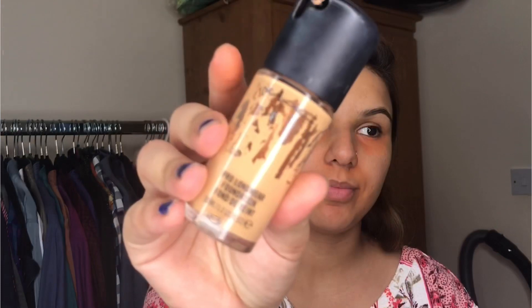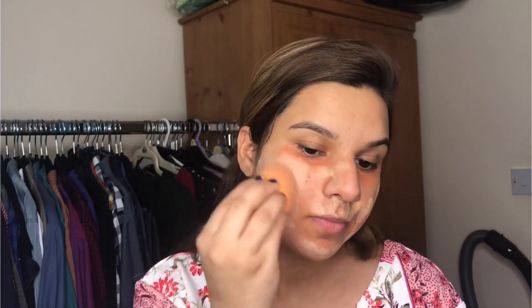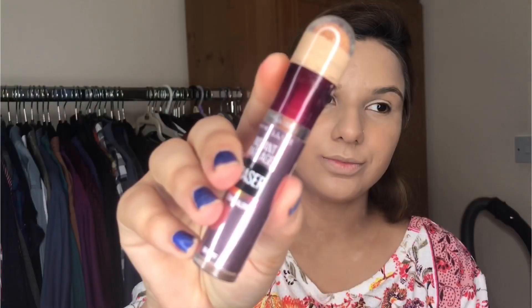I am done with my correction. Now I am going to use the MAC Pro Long Foundation in shade NC25. I will put all product links in the description box. You can use any foundation you like — I am going to blend this away now.